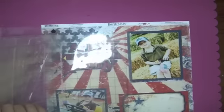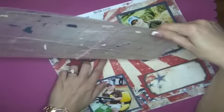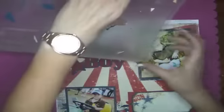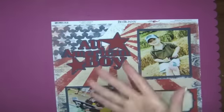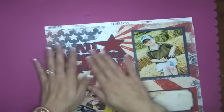Then peel up your mat and the adhesive should have stuck to the other layer. And if you see that some parts are coming up, just kind of peel it down and then peel the rest of the mat up. And that's it! By doing the reverse layer and then applying adhesive, you can skip applying adhesive to each and every letter individually, and it lines up perfectly.